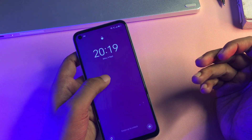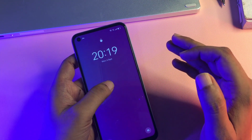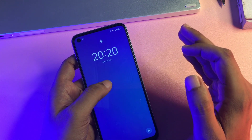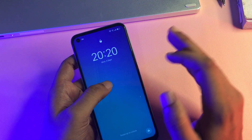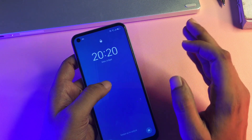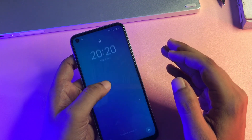Hey guys, welcome to a new video where I will show you how you can unlock your smartphone without visiting any service center and without needing any computer application. The main thing is that by this method, all the data of your smartphone will remain as it is. If your smartphone is locked due to a pattern lock or password lock, don't worry — by this method your smartphone will be unlocked 100% definitely. Watch this video till the end, only then you will be able to unlock your smartphone by this method.